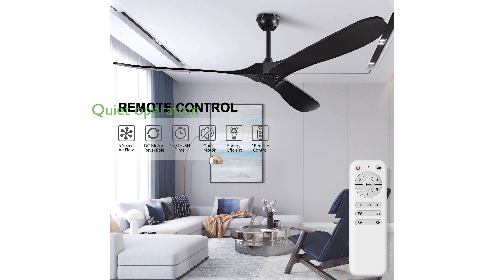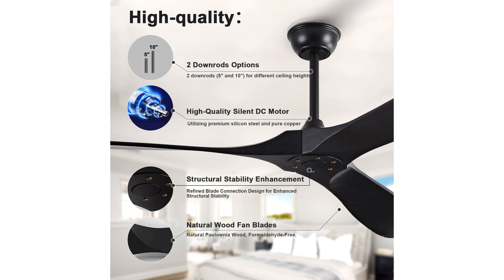Equipped with a quiet DC motor and a remote control, it allows for six adjustable speeds in various settings, ensuring a peaceful and customized airflow experience. This fan is energy-efficient, featuring a reversible DC motor that adapts to seasonal changes, providing comfort and helping to balance indoor temperatures.